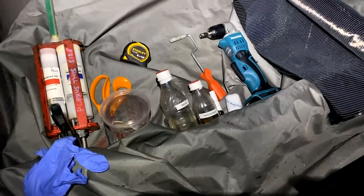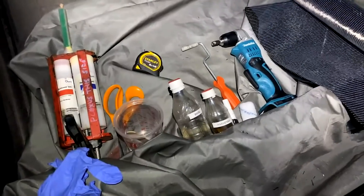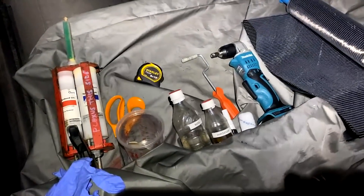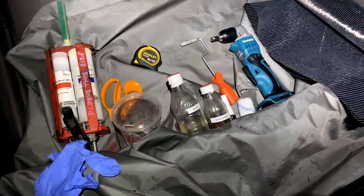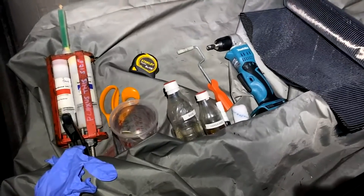Pete gave me some good advice. He said get a bucket — half a bucket full of water just outside the compartment — and if it exotherms, just pop the pot in the bucket of water. Good advice.